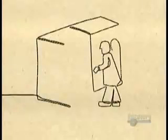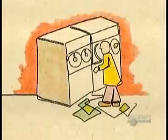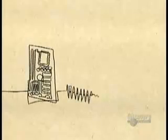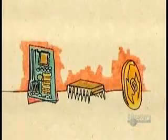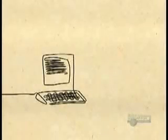Scientists built the first computer in 1937, but it could only do algebra. The first general purpose computer in 1946 was the size of 20 refrigerators. During the 1950s, transistors replaced bulky vacuum tubes, then integrated circuits replaced transistors. But the biggest breakthrough came in 1971 with the microprocessor — all the components on one minuscule chip.